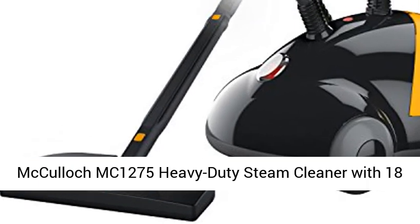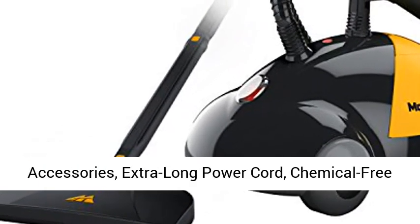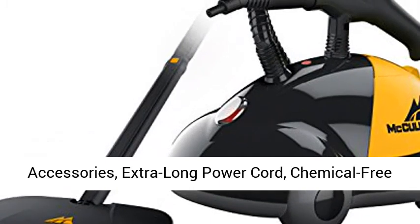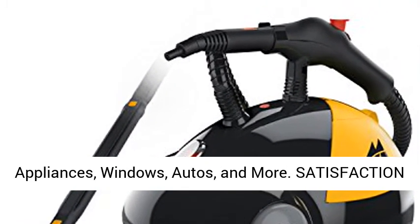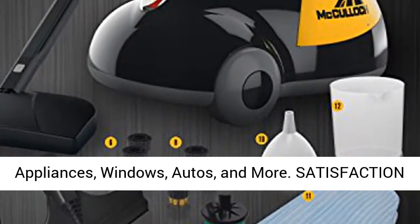McCulloch MC-1275 heavy-duty steam cleaner with 18 accessories, extra-long power cord, chemical-free pressurized cleaning for most floors, counters, appliances, windows, autos, and more.